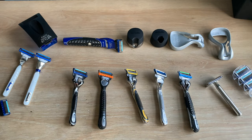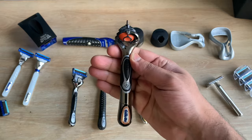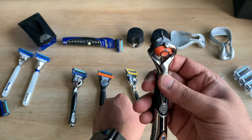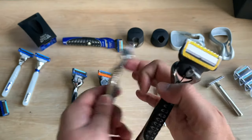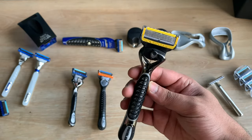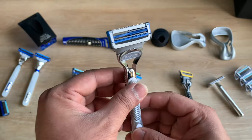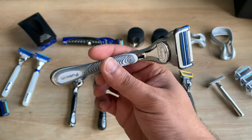If you were to ask me what my favourite combination is, I would take the Fusion ProGlide Power handle and pair it with the Fusion Pro Shield blades — to me that would be perfect. However, if you are a daily shaver, I would probably lean more towards the Gillette SkinGuard.